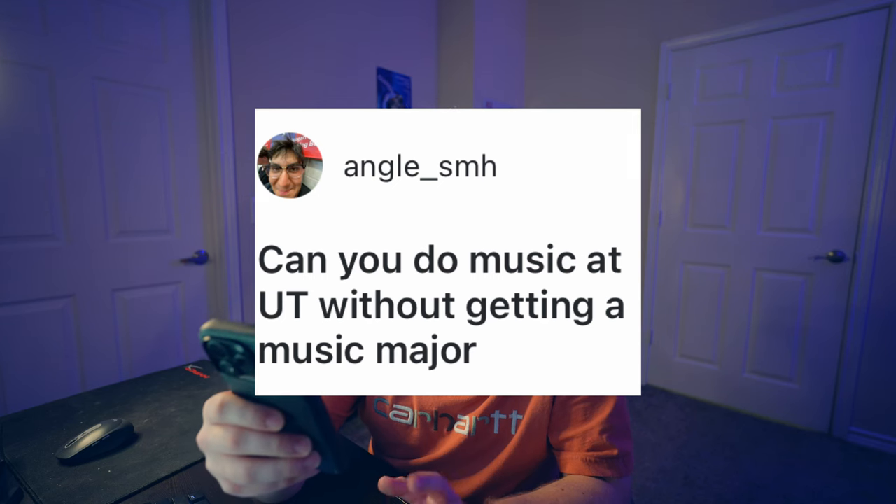Can you do music at UT without getting a music major? Short answer: yes. There are plenty of things for you to do if you're an engineering major, business major, whatever. Anyone's allowed to be in the bands — I have a whole video about that which I'll link up here. There's a saxophone non-major ensemble. You can also take one-on-one lessons with the TAs who are great musicians. A lot of people end up in the Longhorn Band, the marching band here at UT — it's made up of probably 65 to 70 percent non-majors.